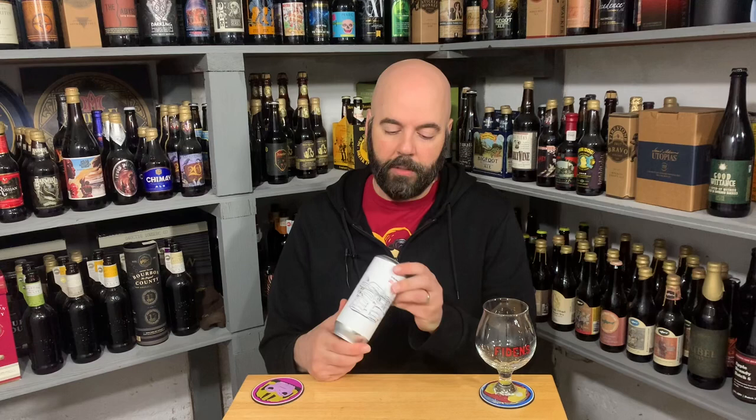It's Heavy Cut. It's a double IPA and it is Mosaic, Citra, and Galaxy — 8% ABV, and it is just under three weeks old at time of review.